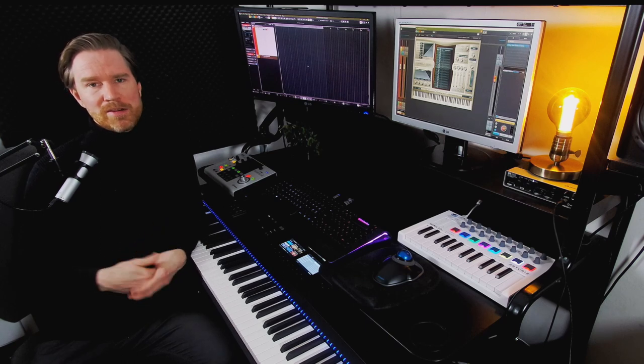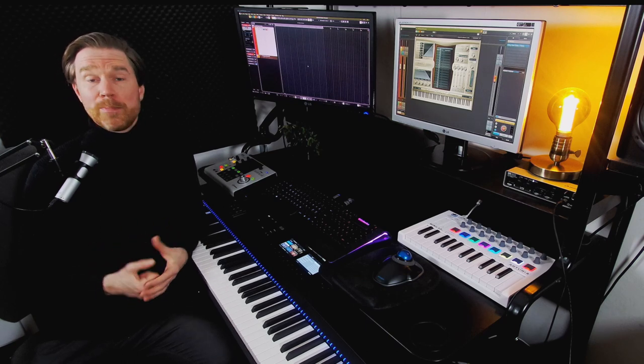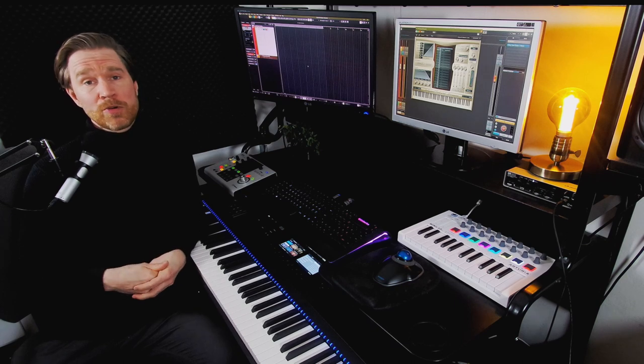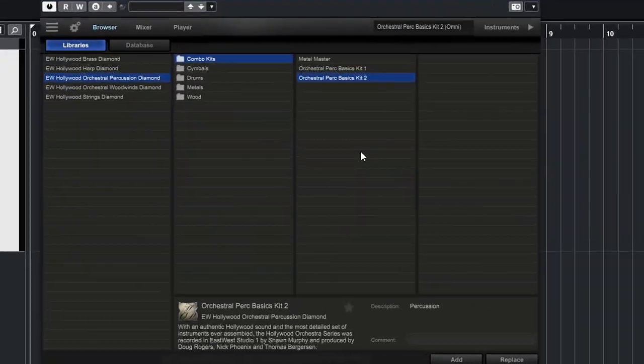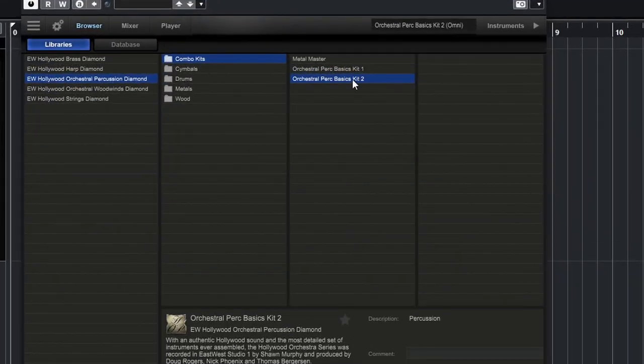These samples are not particularly sexy, different, or cinematic, but they are really good — very well recorded. They're just normal percussion for a normal orchestra. So basically start with these and figure out what you want to do, and if you want to go deeper on some sounds, then go to the different folders.